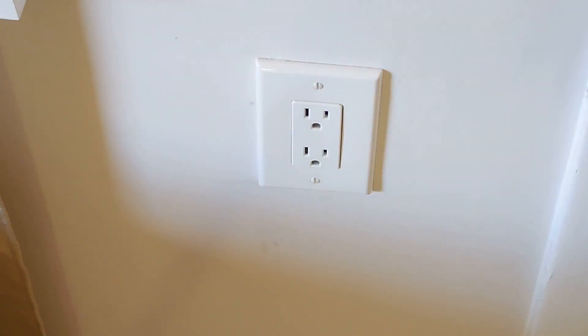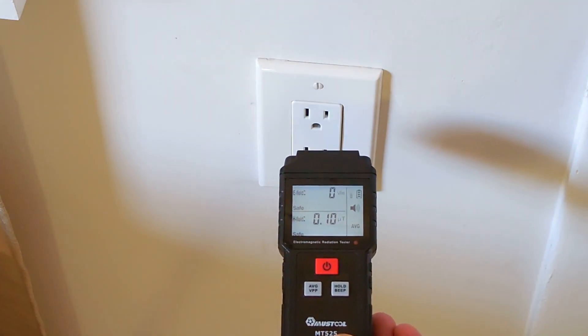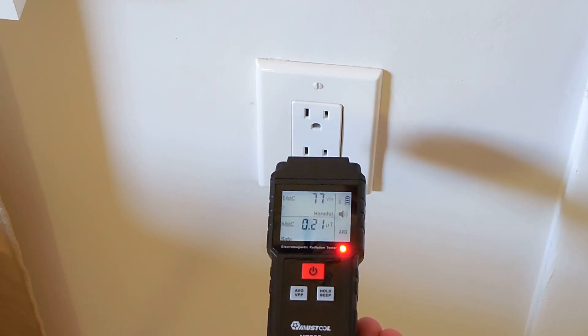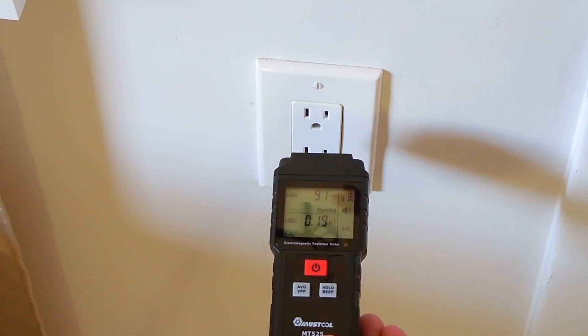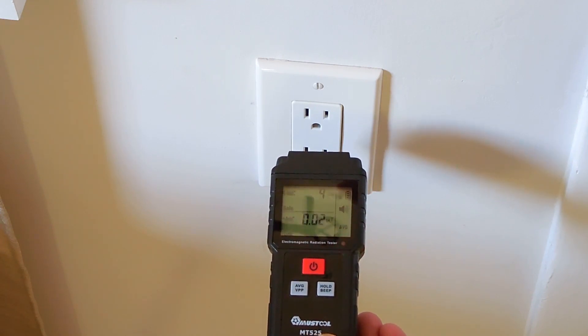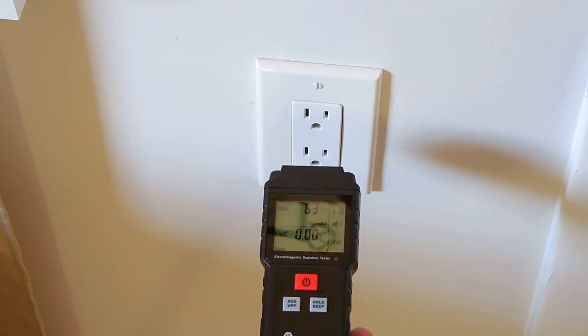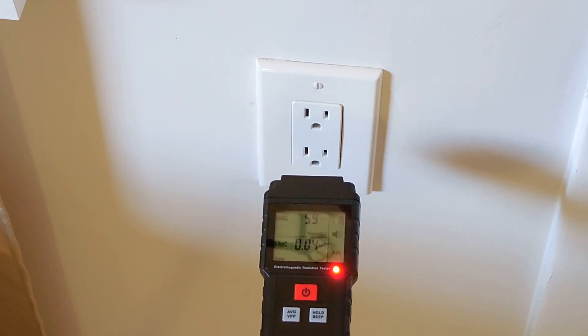First I'd like to show you what an excellent AC voltage sensor this unit is. Right now you can see there's nothing going on. I'm going to turn on the switch — and you can see it's detecting it at least two and a half inches away.